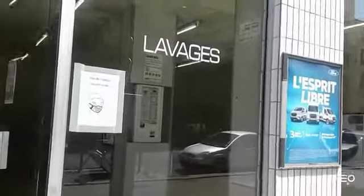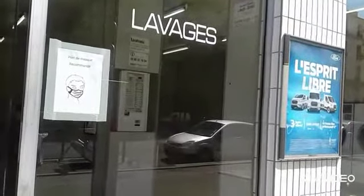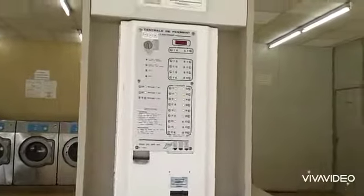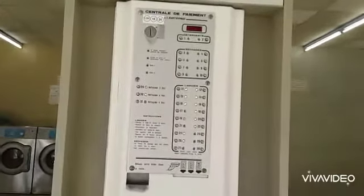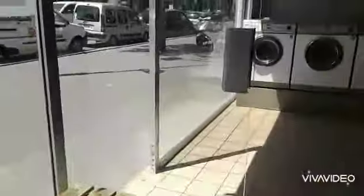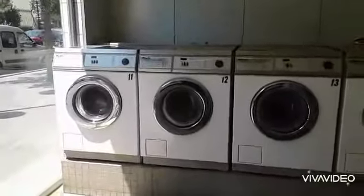Let's talk about the washing machine. Now we have the washing machine. We have the washing machine and we will wash these parts.